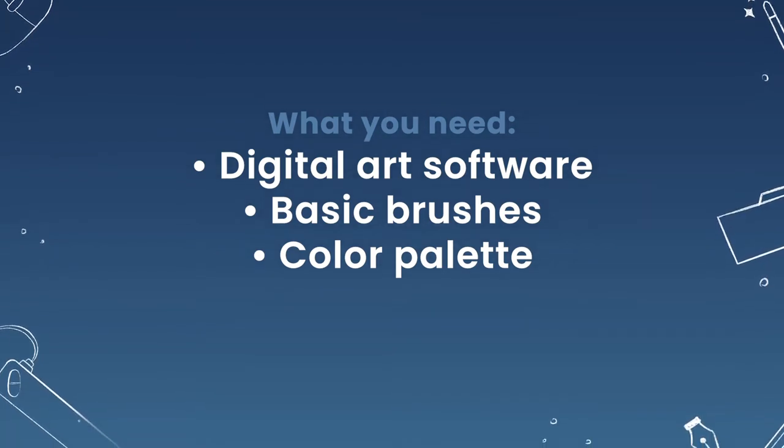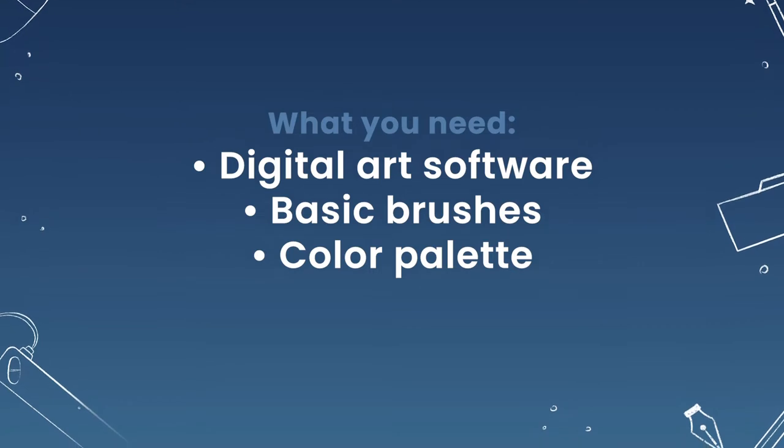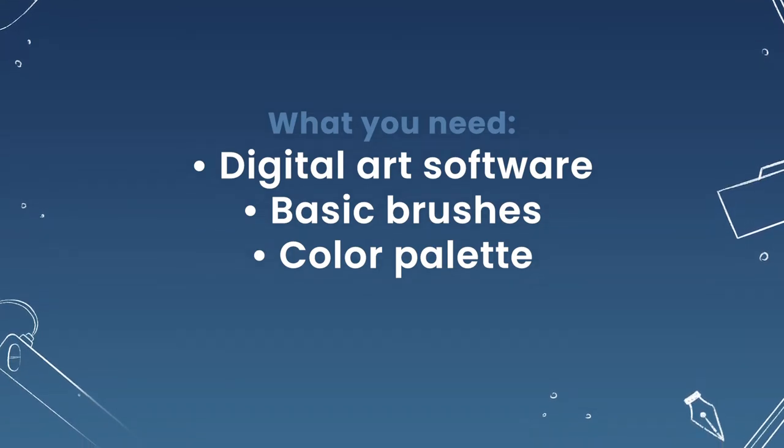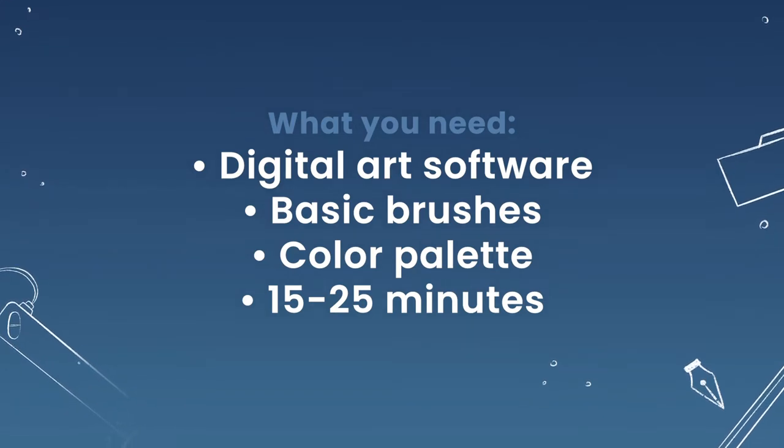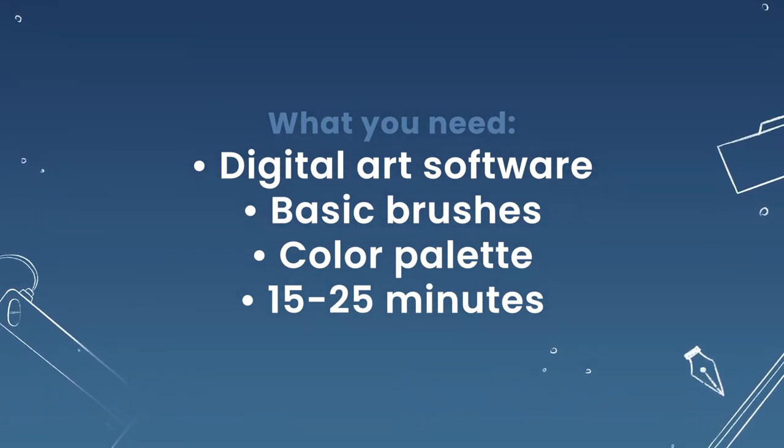If you are watching this video as part of the course, set aside about 15 to 25 minutes depending on whether you are on day 18 or 19 of the program. And with that being said, let's start drawing!